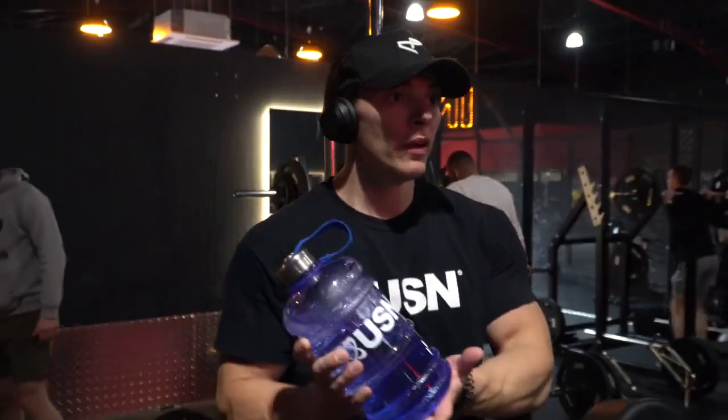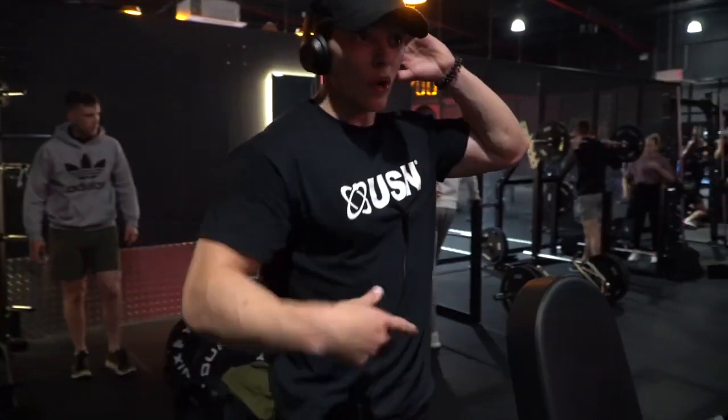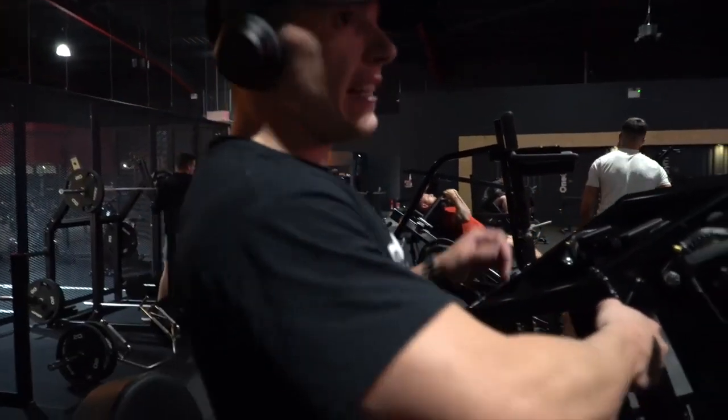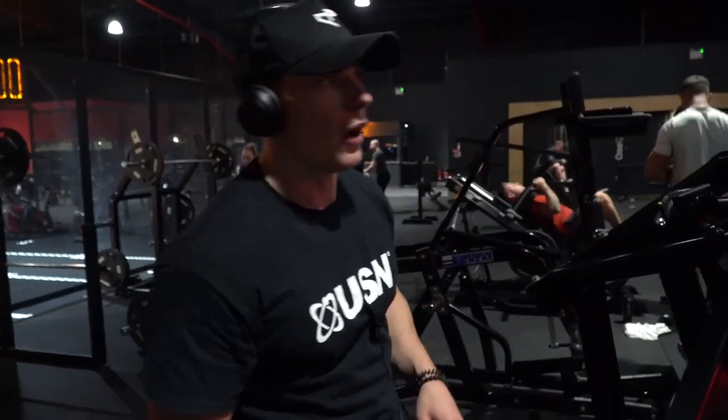Get some more weight. Key to getting a good pump — you're not drinking enough water. Water is the thing that carries everything around the body. Think about that. If you're dehydrated, you ain't going to get a good pump. Drink more water, eat plenty of food, you'll get a good pump.